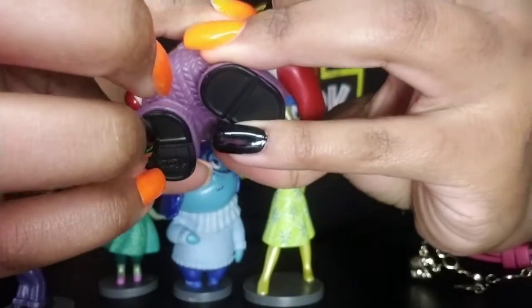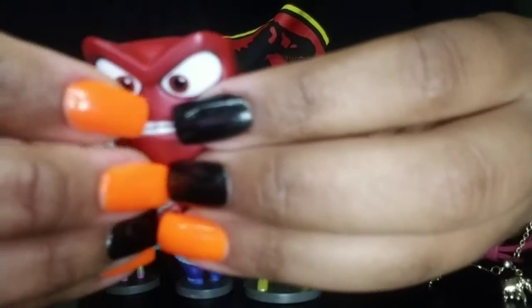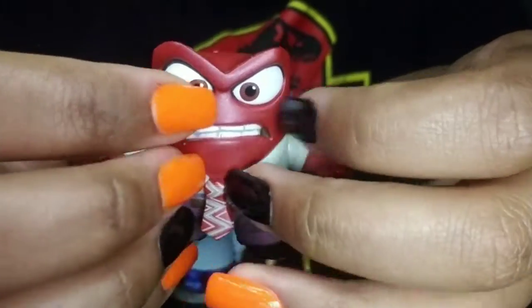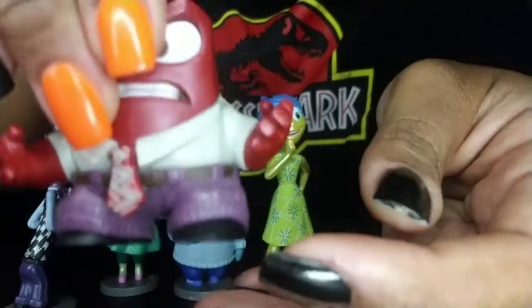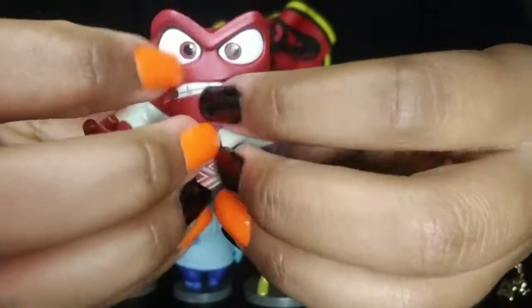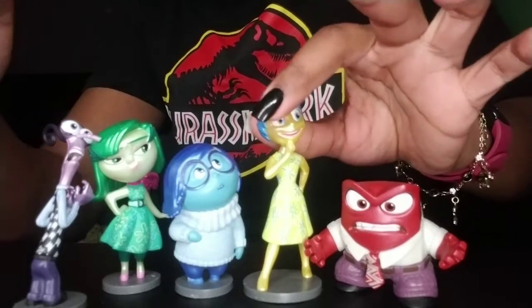He's got a little dirt on him. I actually bought these used, guys, but when I saw them I couldn't pass them up. I haven't gotten to clean them off yet, but they're actually in really good condition for being used. They're actually really good quality — super heavy and so cute.